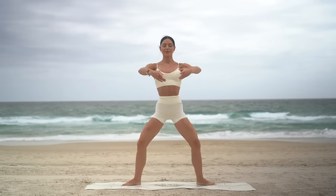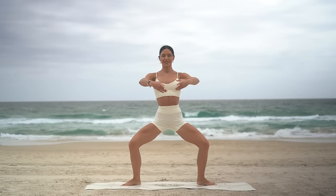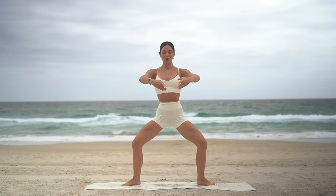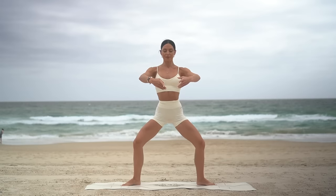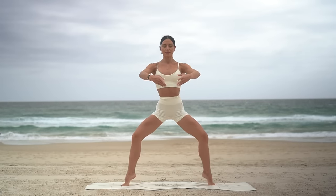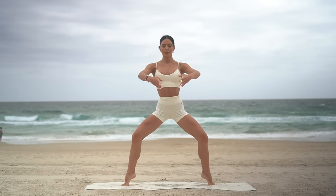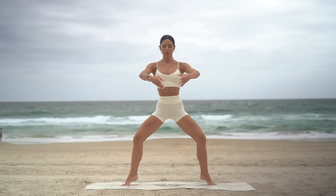On this last one, hold low in your plie. Inhale, lift both heels. Exhale, lower. Inhale, lift. Exhale, lower. Bit of a balance challenge here, so find a spot just in front of you to focus on. Four more — lift and lower. Keep bending your knees. Hold your heels high and let's take little pulses, down and down.